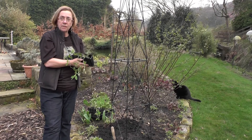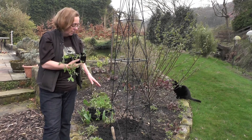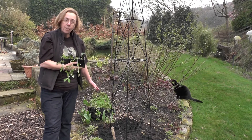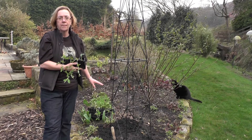Other than that, sweet peas are very easy to grow although they're quite hungry plants — they need a lot of nutrient. And you can see this ground has been well prepared with a lot of compost dug in to enable the plants to have a really good growing medium for the summer.